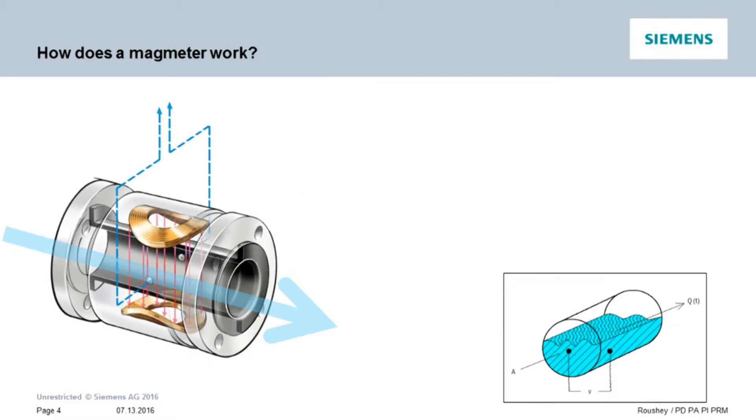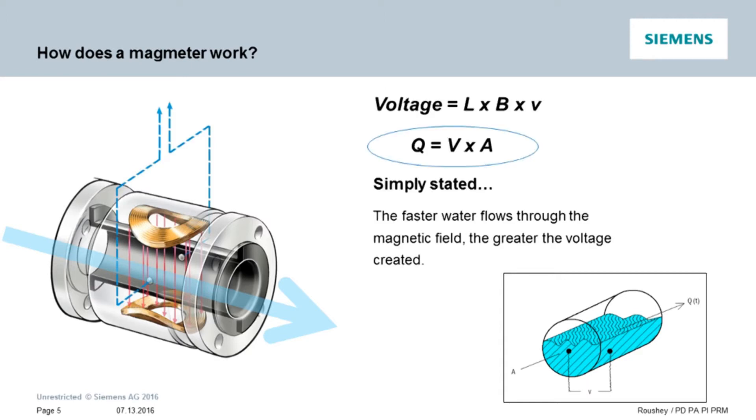Simply put, when a conductive material flows perpendicular to a magnetic field, it will induce a voltage that is commensurate with velocity. The higher the velocity, the higher the voltage. By knowing the velocity, we can then determine the volumetric flow rate through a fixed diameter pipe.